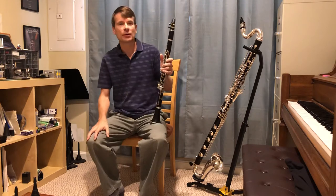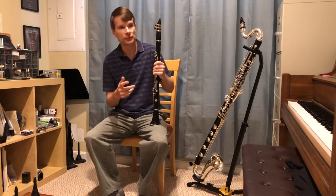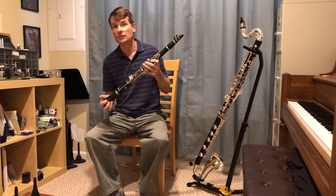The clarinet is used in the orchestra to often play beautiful melody lines, sometimes with the flute or the oboe or the bassoon, or sometimes by itself as a solo.